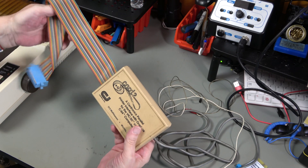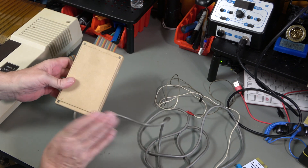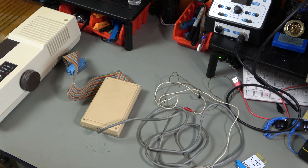This is obviously pretty filthy so I'm going to give it a clean, but let's take it apart and see what's inside - because I'm curious.